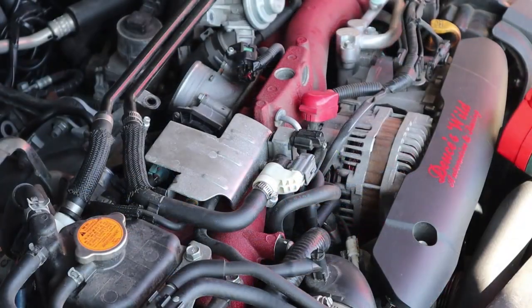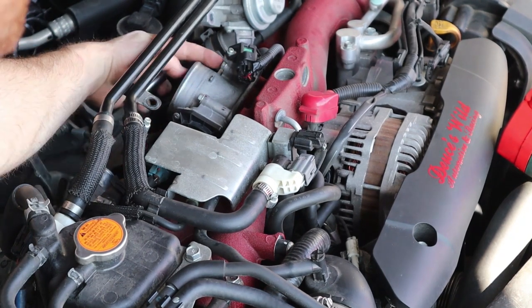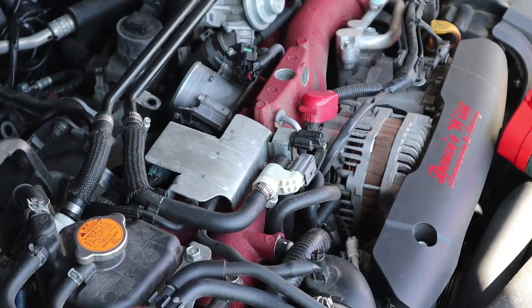Next up on the to-do list we're going to remove the throttle body. That is removed by the four 10mm bolts — one under there, one right here, one right here — and we've got to use a chrome socket because it's very tight.